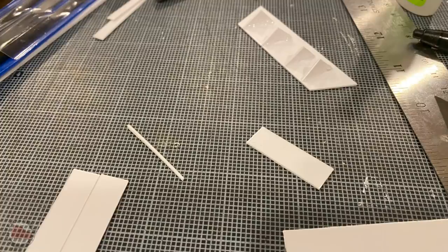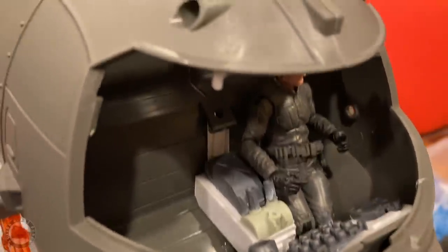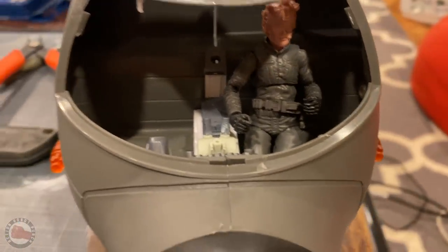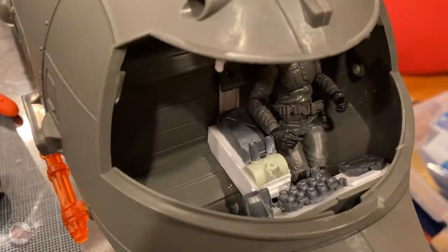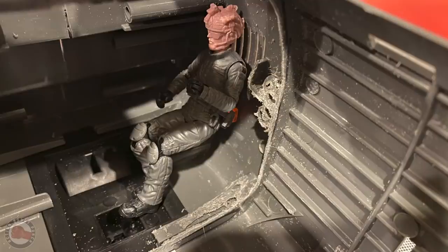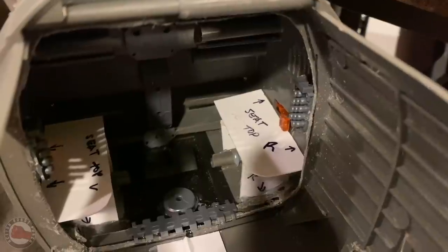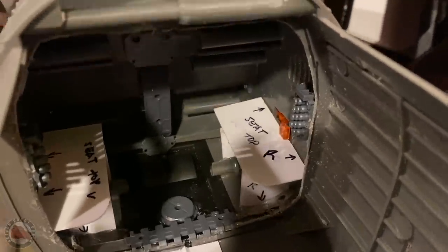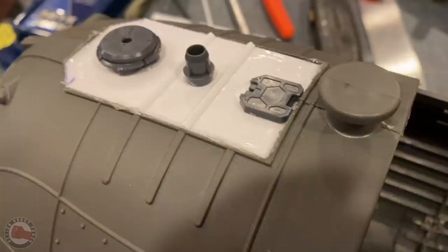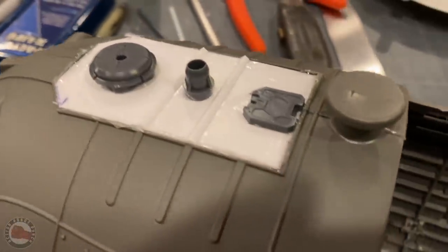The cockpit of the Shark is really bare bones — there's not much there. So I had to scratch-build some controls and a little console so it felt more in scale and felt like Wild Bill up there actually has something to do. I feel like that adds a lot to the design. For the troop transport seating area, I put a couple of benches in there made from styrene, and it works really well — it lets you fit around four figures in there with their gear, giving them a place to sit when transporting vehicles. I also added styrene to the top hatch to close off where the electronics box used to be.